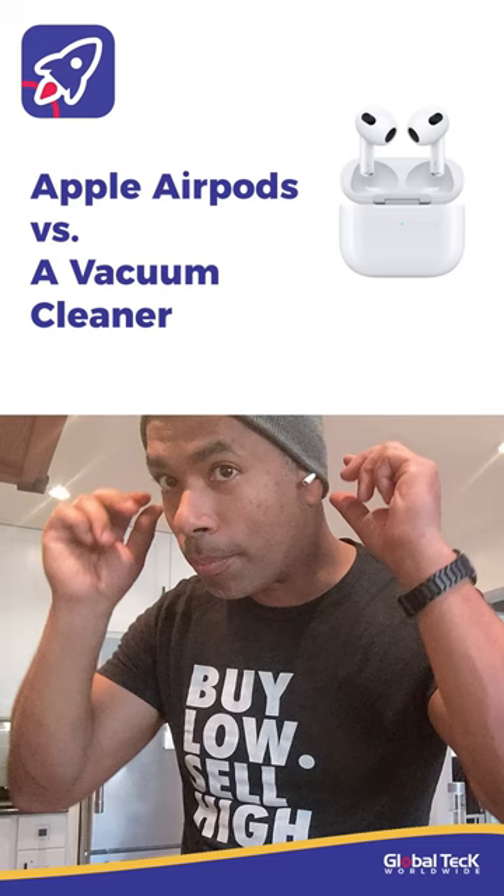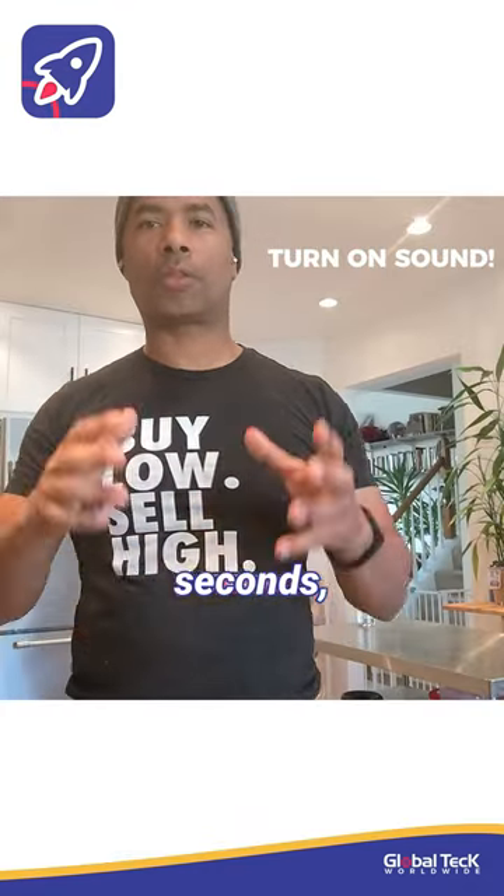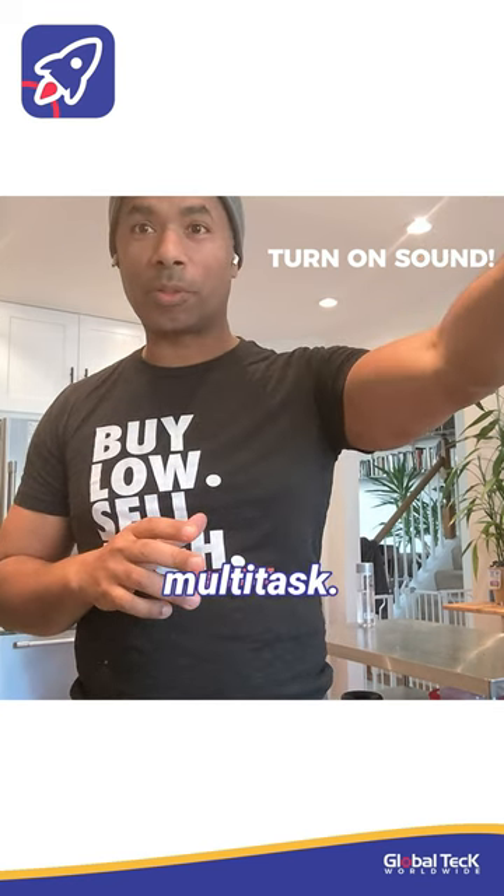The Apple AirPods. We're going to take a vacuum cleaner and turn it on, use it for a few seconds, then go quiet. A football game is also running in the background to do a little multi-test.